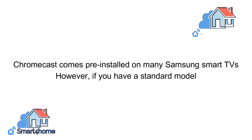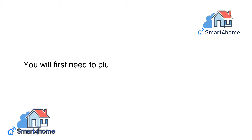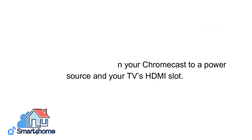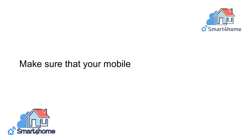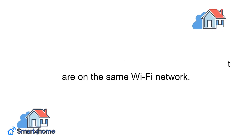Chromecast comes pre-installed on many Samsung Smart TVs. However, if you have a standard model, you will first need to plug in your Chromecast to a power source and your TV's HDMI slot. Then, download the Google Home app and follow the prompts provided. Make sure that your mobile device and Chromecast are on the same Wi-Fi network.